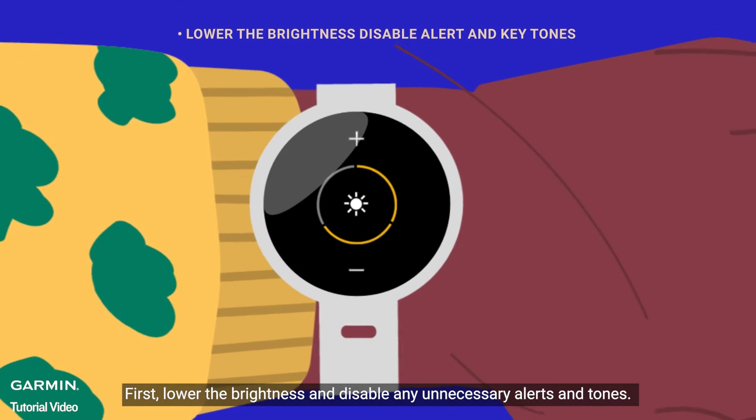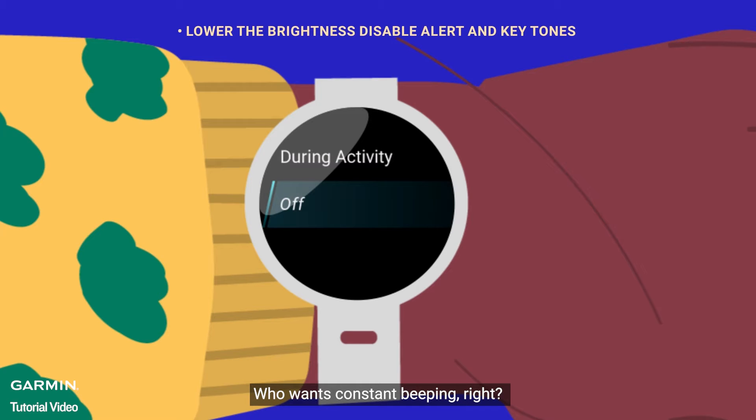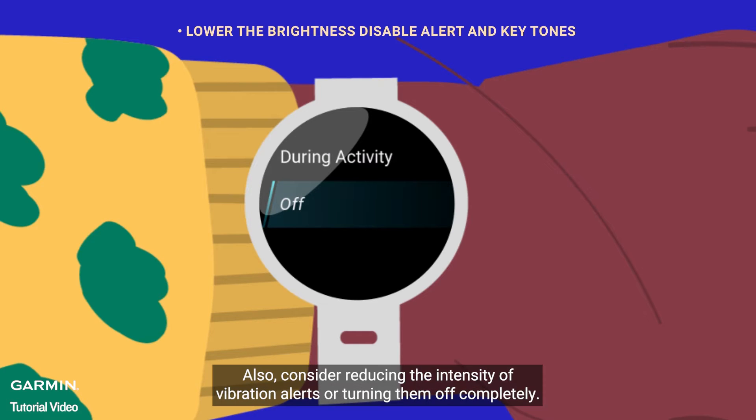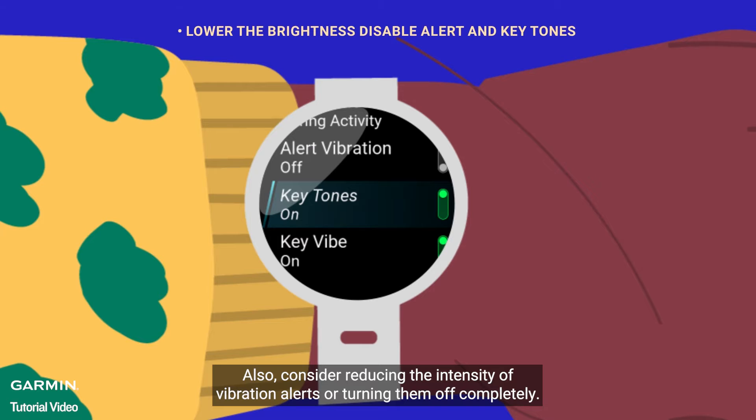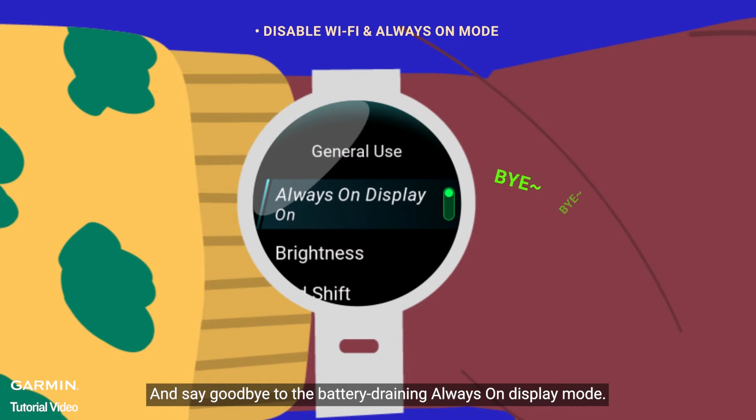First, lower the brightness and disable any unnecessary alerts and tones. Who wants constant beeping, right? Also, consider reducing the intensity of vibration alerts or turning them off completely. Next, save the battery by turning off Wi-Fi and any sensors you're not using, and say goodbye to the battery-draining always-on display mode.